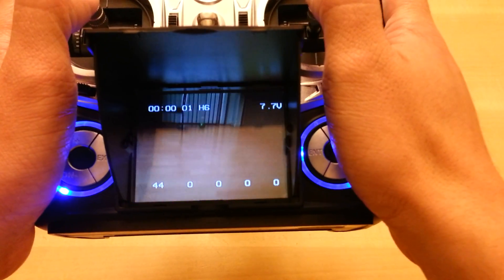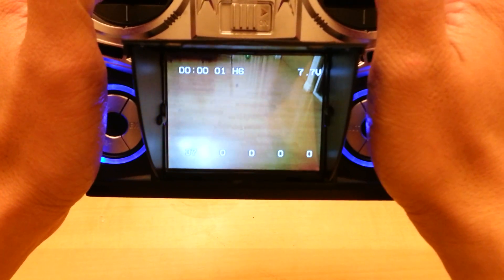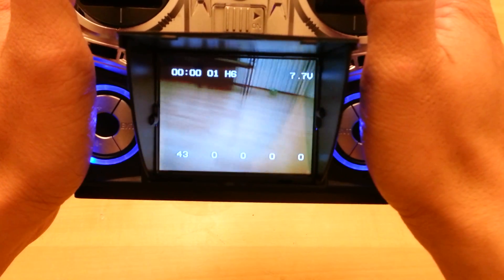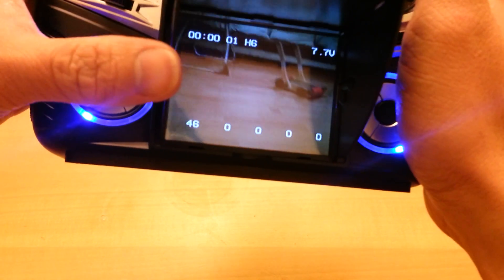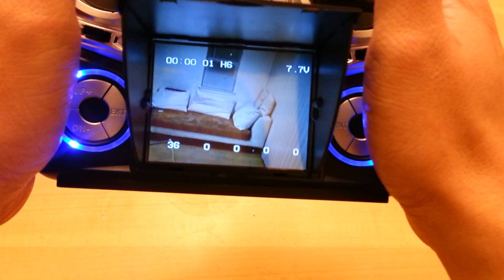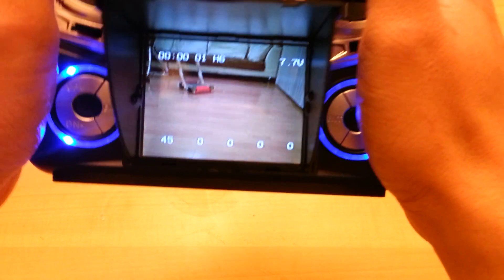The DVO F7 screen does have a little bit of sun protection. When you're flying outside without the shade protector to block the glare, the screen can get a little hard to see — but that's why it has a shade screen built in.